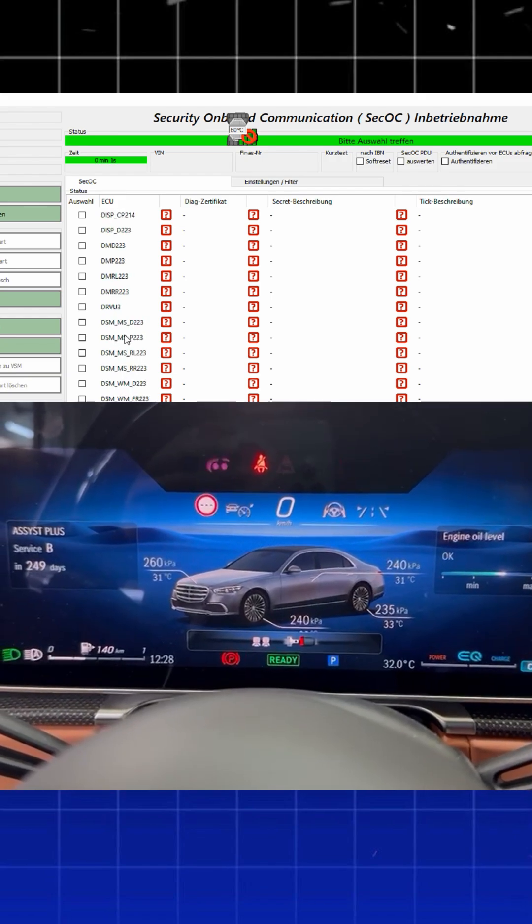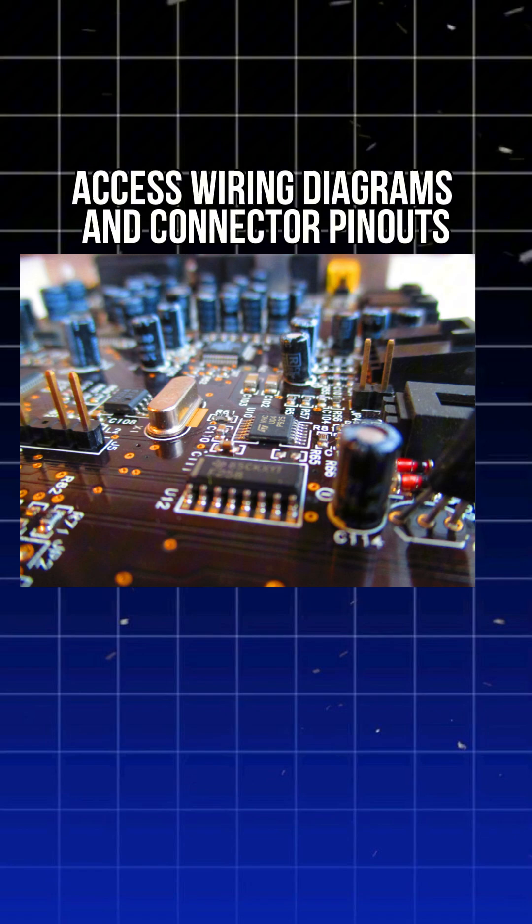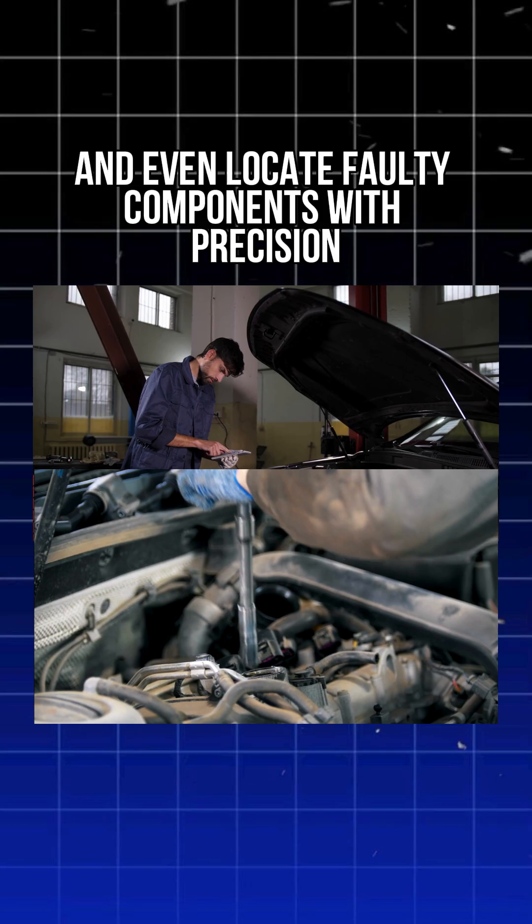You can read and clear fault codes, monitor live data, get guided diagnostic plans, access wiring diagrams and connector pinouts, and even locate faulty components with precision.